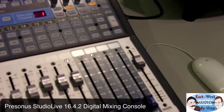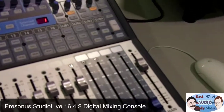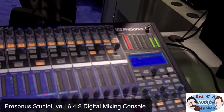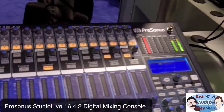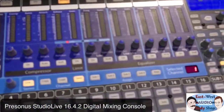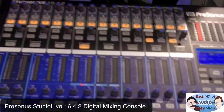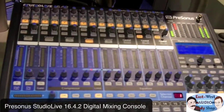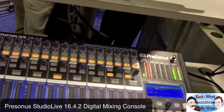It's got up to six aux sends and four submixes. This is a perfect replacement for an Onyx 1642 console — an absolute replacement for something about the same size and just a little bit more expensive, not terribly expensive, under two grand.